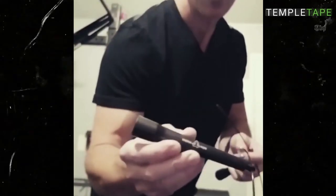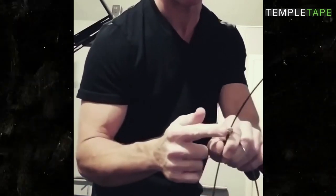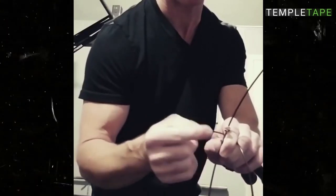Hey, all my CrossFitting friends! I got a Temple Tape jump rope yesterday and I'm going to test it out now. It comes with these bigger screws — that's one thing I noticed. Another one has little screws where you need a screwdriver to tighten it.